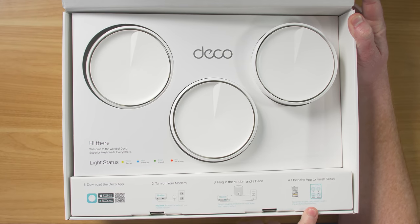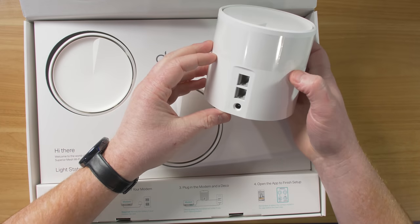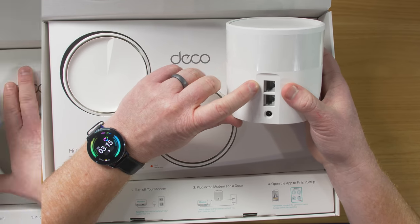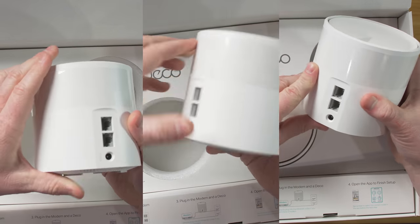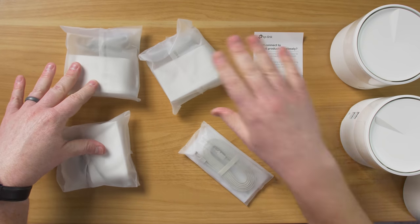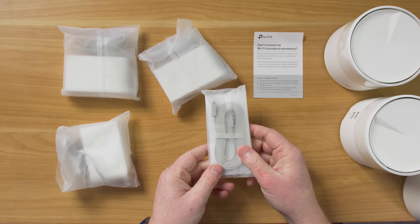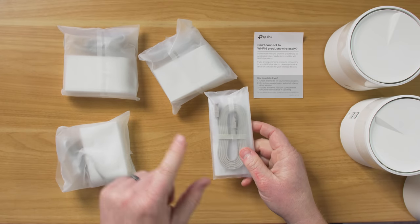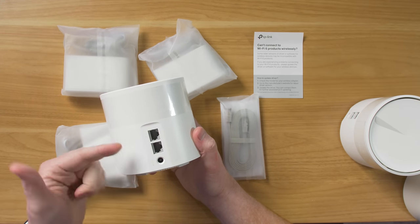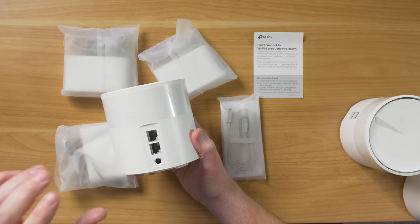We'll finish the setup in the app. Each Wi-Fi point comes with a power port, an Ethernet in and an Ethernet out, which is really nice to have. It comes with three power cords for each point and one Ethernet cable to plug into your modem. Because each of these have two Ethernet ports, you can use what's called Ethernet backhaul, where each can be plugged into a switch.